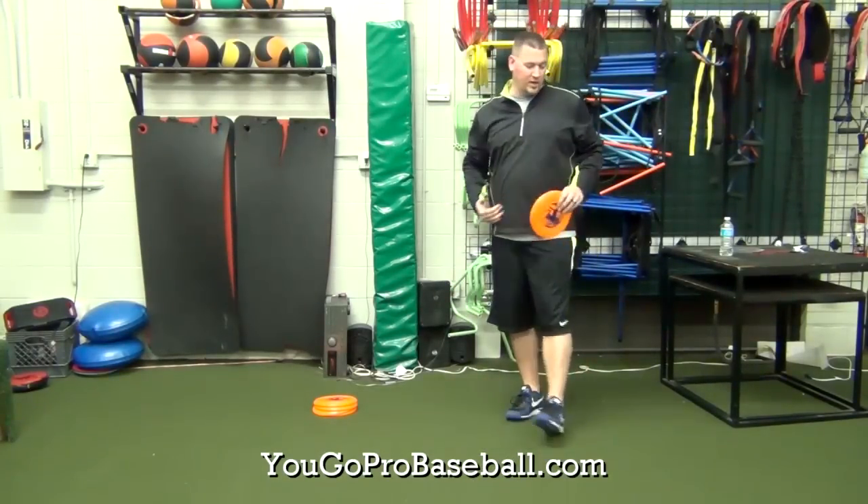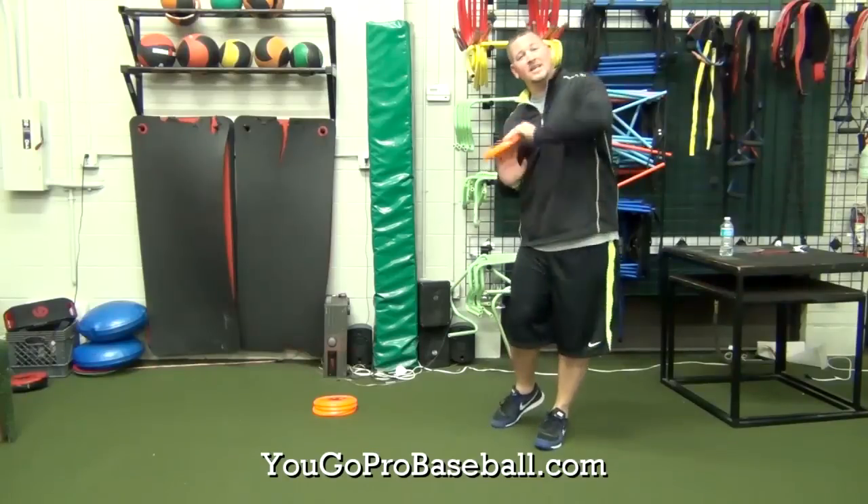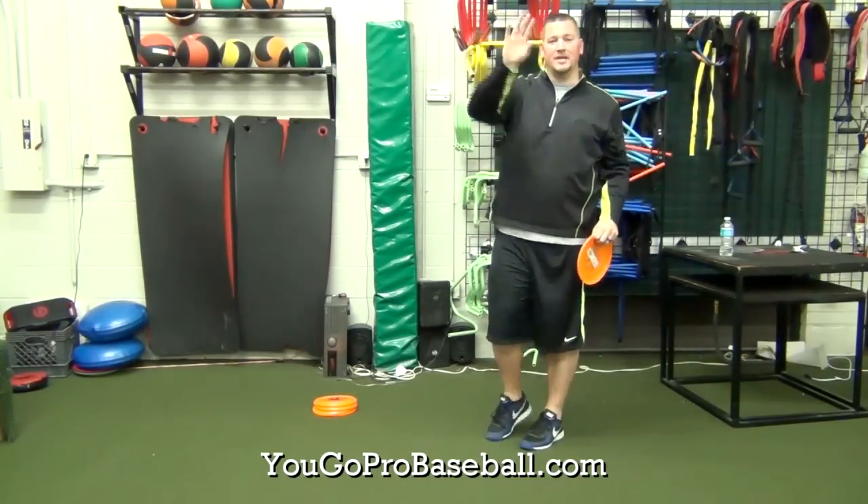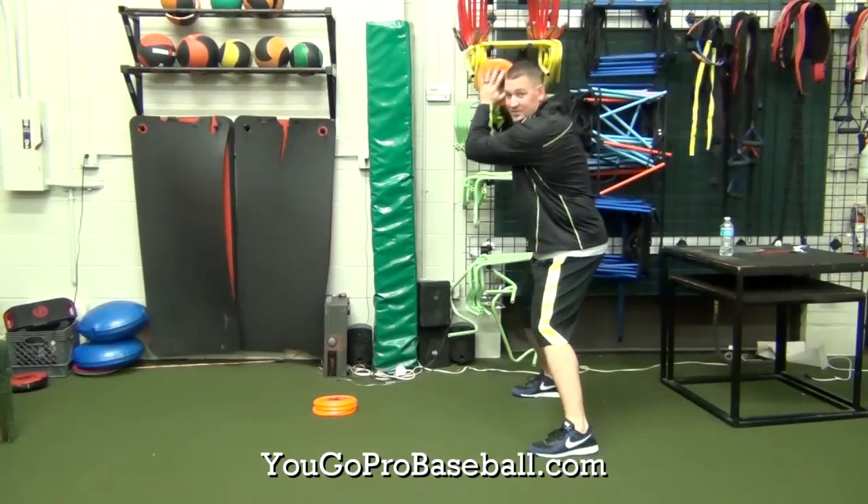Everything else stays the same. We want a good load, good on the legs, and a good finish as we're going through opposite field. The only thing different is we've got a Frisbee instead of a bat. So it's going to look a little something like this.